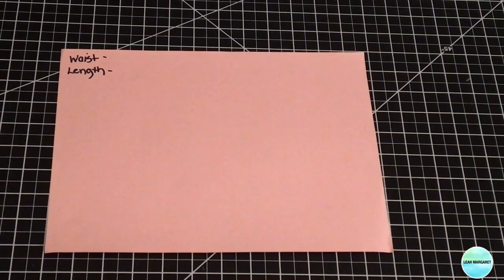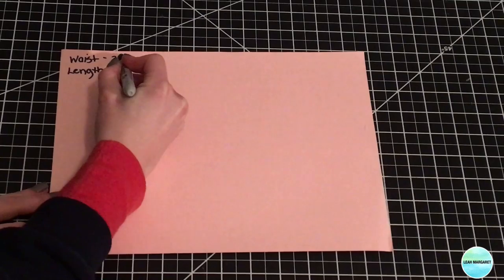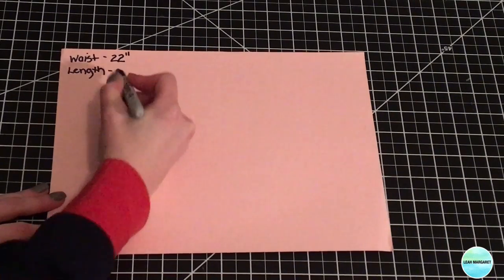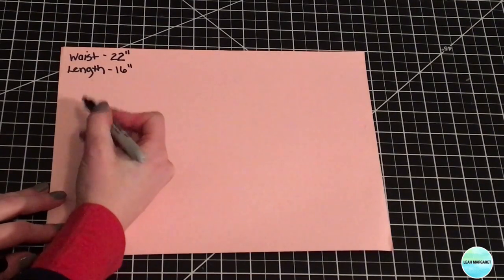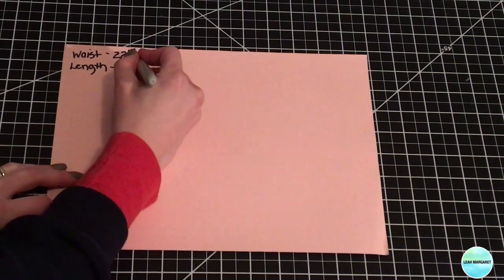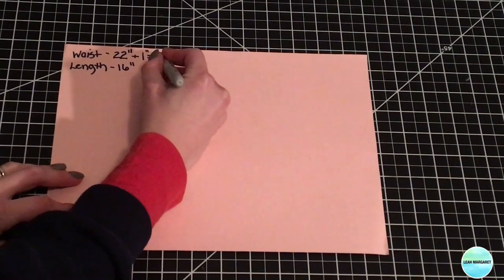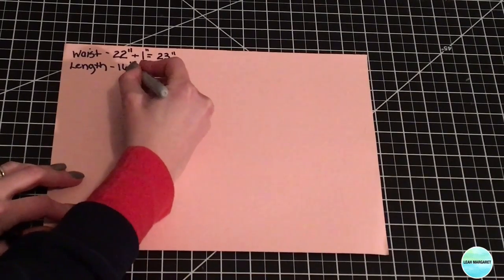Make sure your fabric is pre-washed and dried. You're going to need two measurements to start: first is the child's waist wherever you want your skirt to hit — for me my child has a 22 inch waist — and the second is the length from the skirt down to wherever you want it to hit, which is 16 inches for me. From there, add one extra inch to the waist measurement for a half inch seam allowance on both sides.